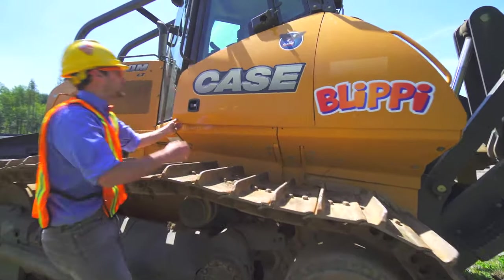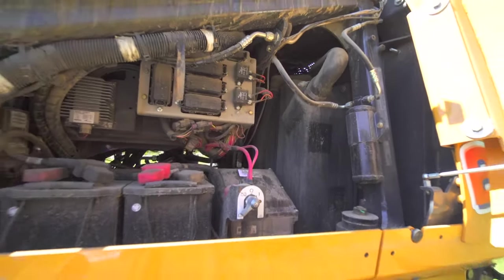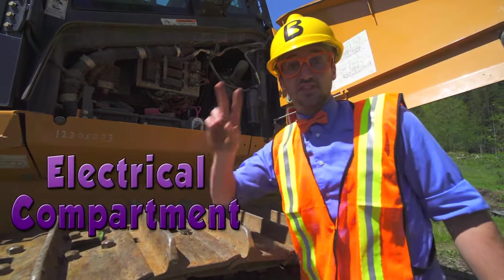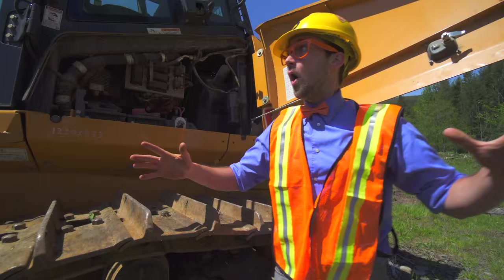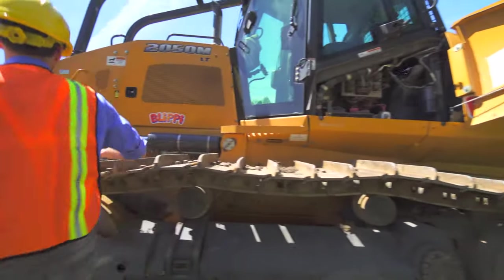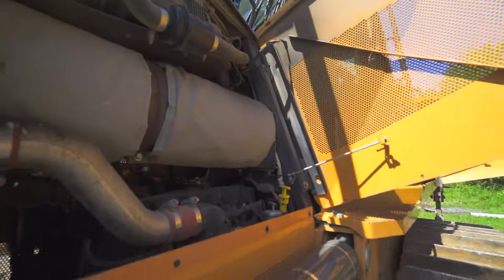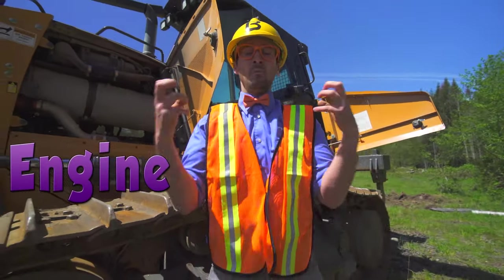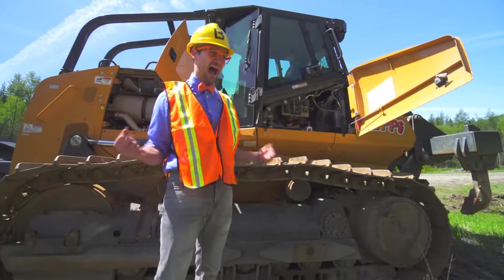And another compartment! This compartment is the electrical compartment and it has two batteries because this machine is so big! And I almost forgot — the engine! Come over here! Wow! That engine is so massive! And this machine is so cool!